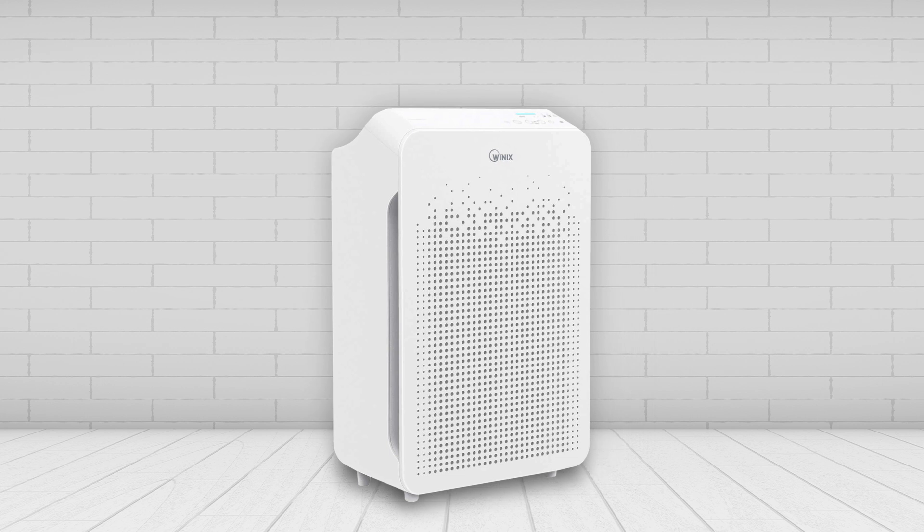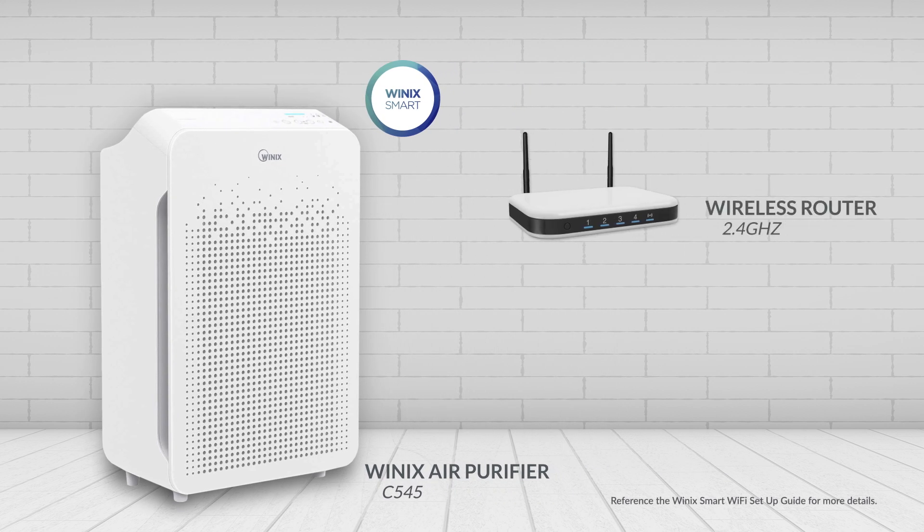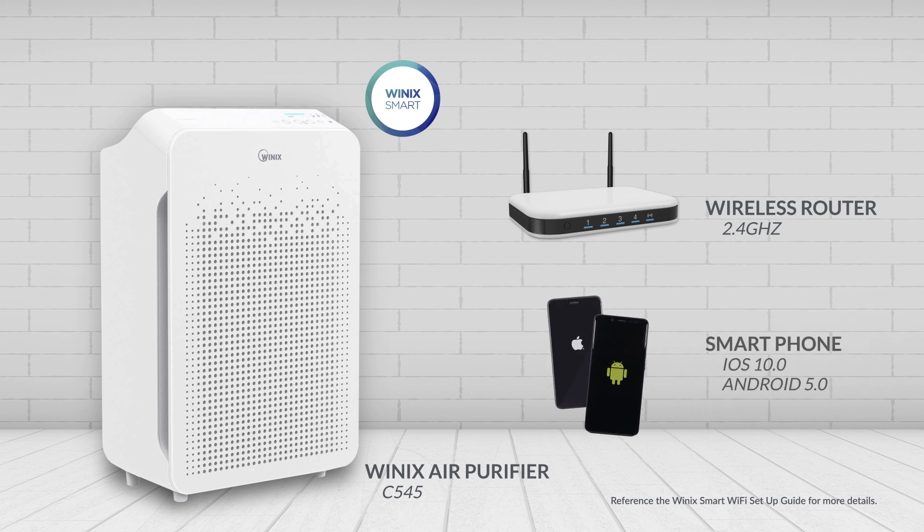In this video, we'll show you how to connect your Winix C545 air purifier to the Winix Smart App. Before you begin connecting, you'll first want to make sure you have a wireless router that is 2.4 GHz. You'll also need to make sure that your smartphone's operating system is iOS 10.0 and later or Android 5.0 and later.